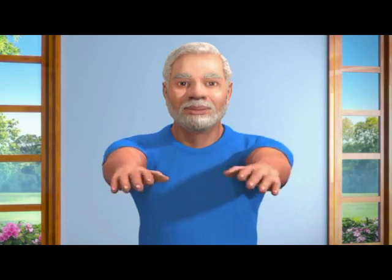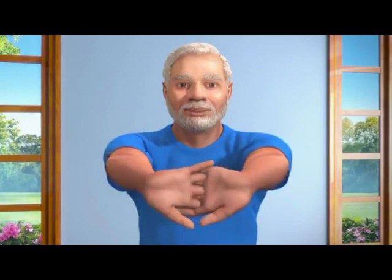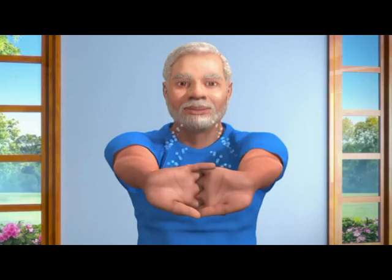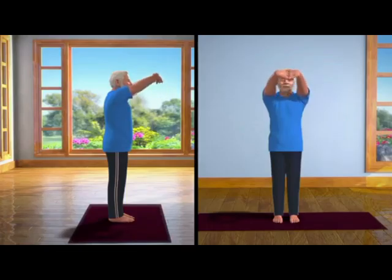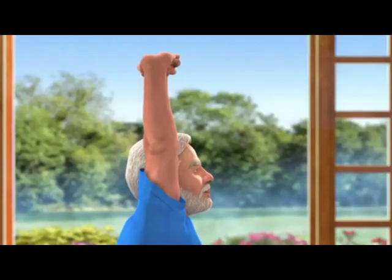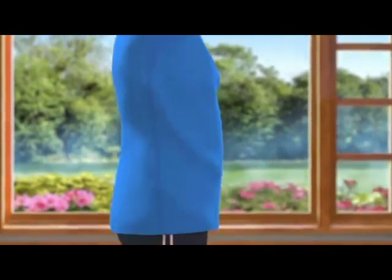Palms facing each other and then interlock your fingers together. Now slowly bend your wrists outwards. Now, taking a deep breath in, slowly lift your arms up above your head while keeping them in line with the shoulders. Keep your body steady in this position.